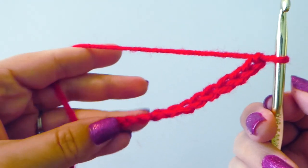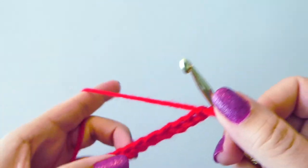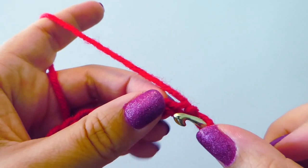I just made a simple chain foundation here and we're going to start with our single crochet.